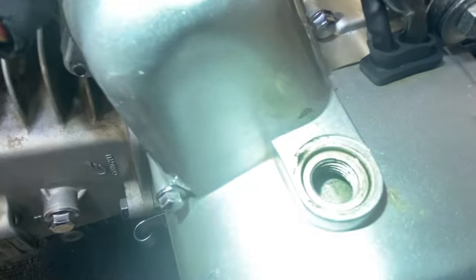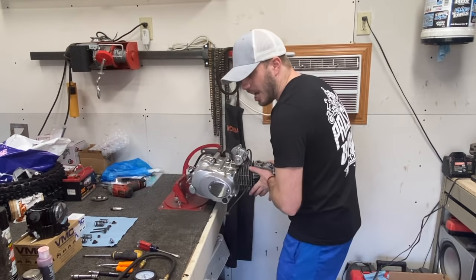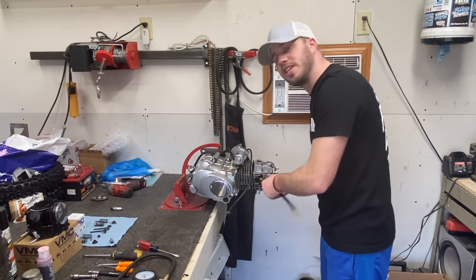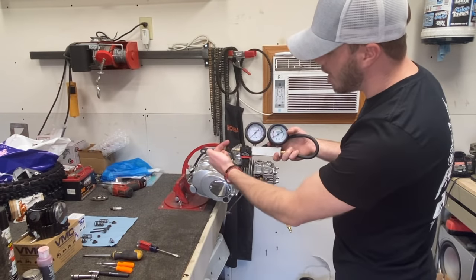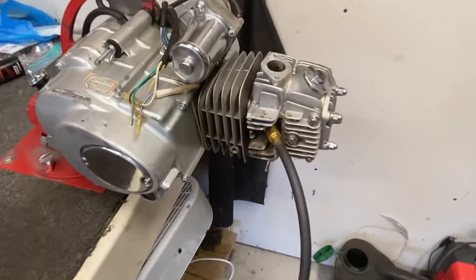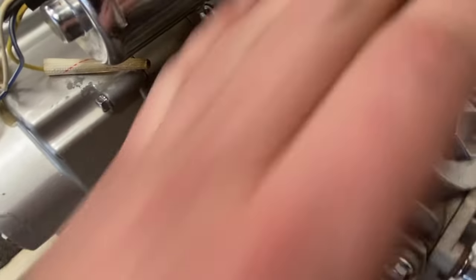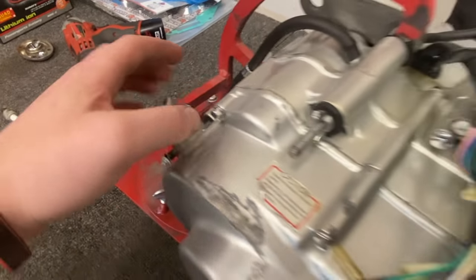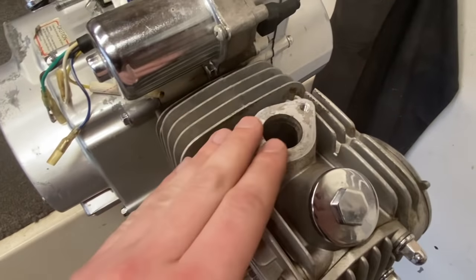Now that we know our motor is in top dead center, we can screw in our leak down tester and grab the air compressor. We're going to take the air compressor line, put air in, then hook this chuck up and throw air into the cylinder. You can hear the air leak coming out — the intake side has a massive air leak. On the exhaust I've got nothing, and out the back crank I've got nothing. So I'm assuming my rings and piston are good, my exhaust valve is good, and the issue lies with the intake valve.